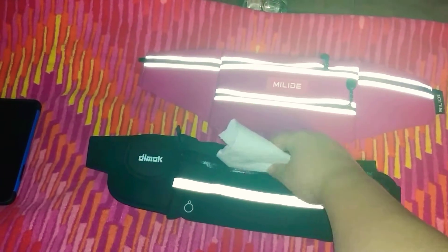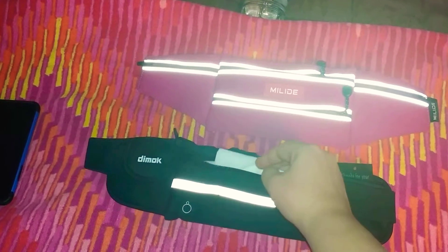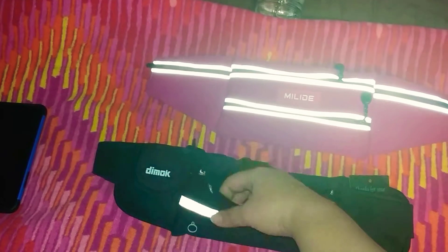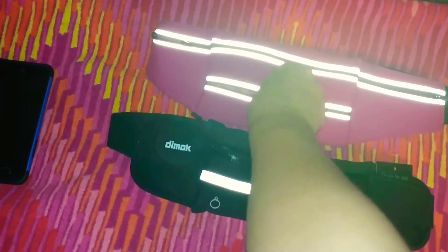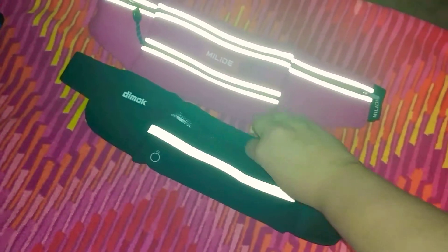We really wanted to make sure they're water resistant or waterproof so we could put our phones in there. What we did was take some toilet paper, put it inside, sealed it up, and then poured some water on them.